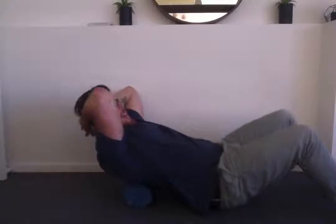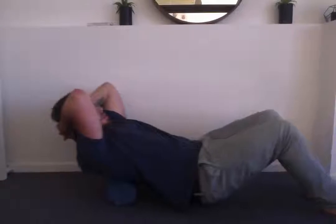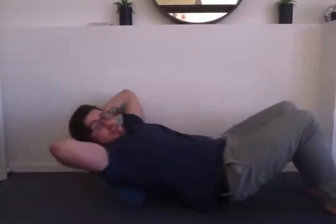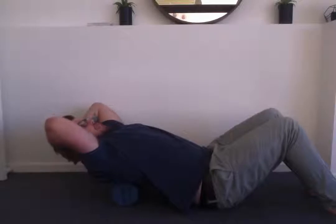lay on the foam roller, going to use your hands to take the weight of your head, lifting the butt up slightly, which is going to be rolling back and forth. After we've done this a few times, what we can do is then just relax over it.